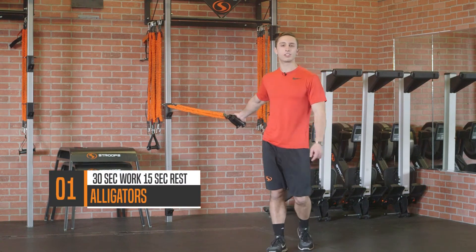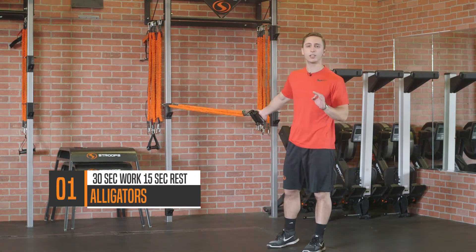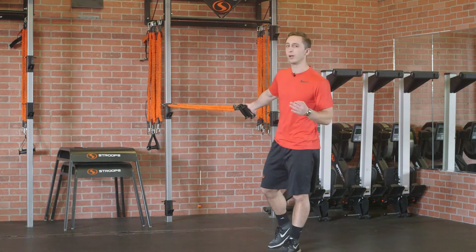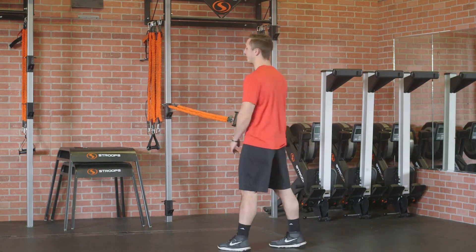Move number one. You're gonna start off with an exercise that we call Alligators. Super nice upper back workout. You're gonna do it for 30 seconds of work and resting 15 seconds afterwards.